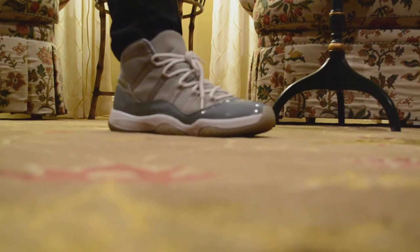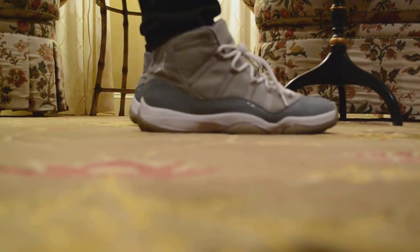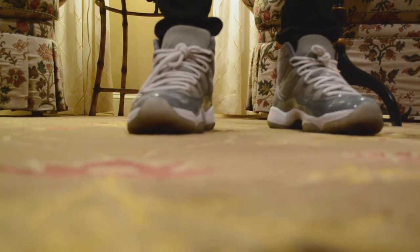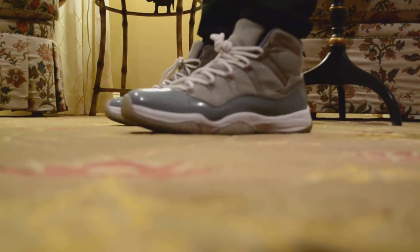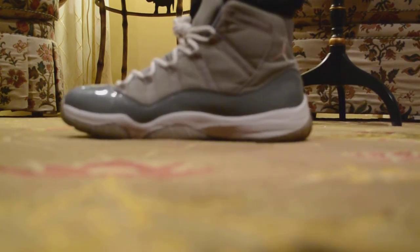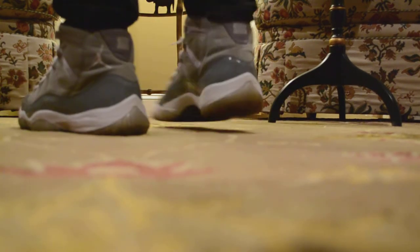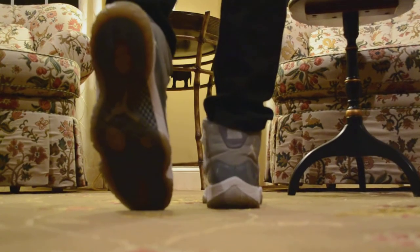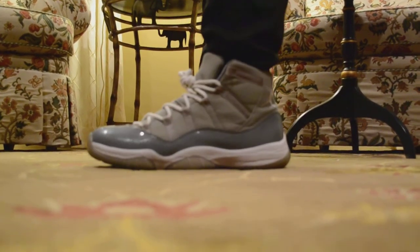Alright guys, so we're here for the on-foot review. I'm wearing some 571 Black Levi's. And here they are. And that should be it. Thanks, guys.